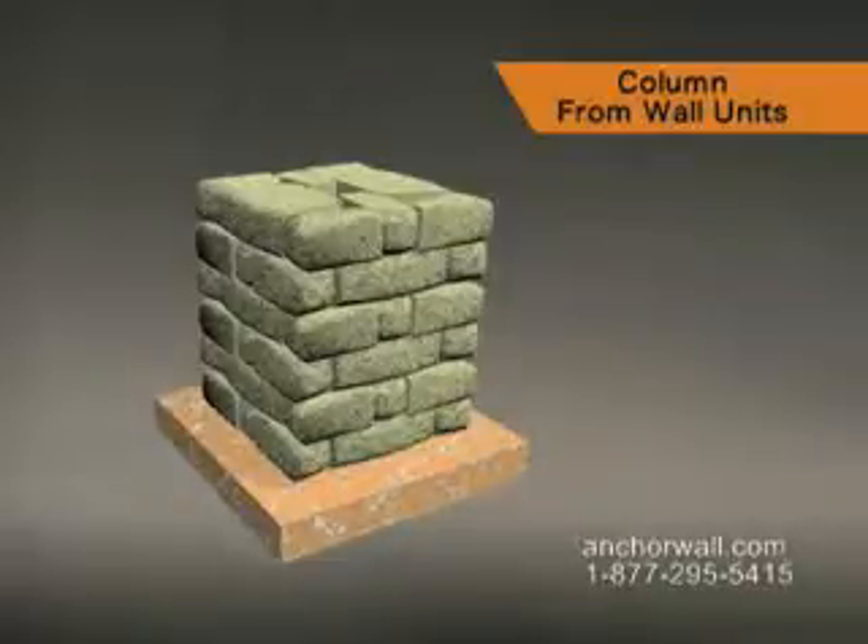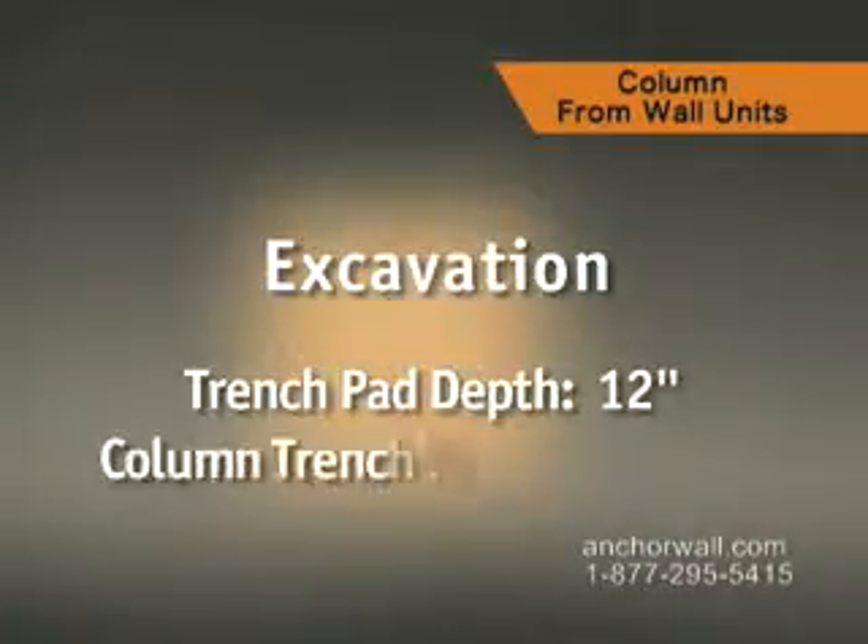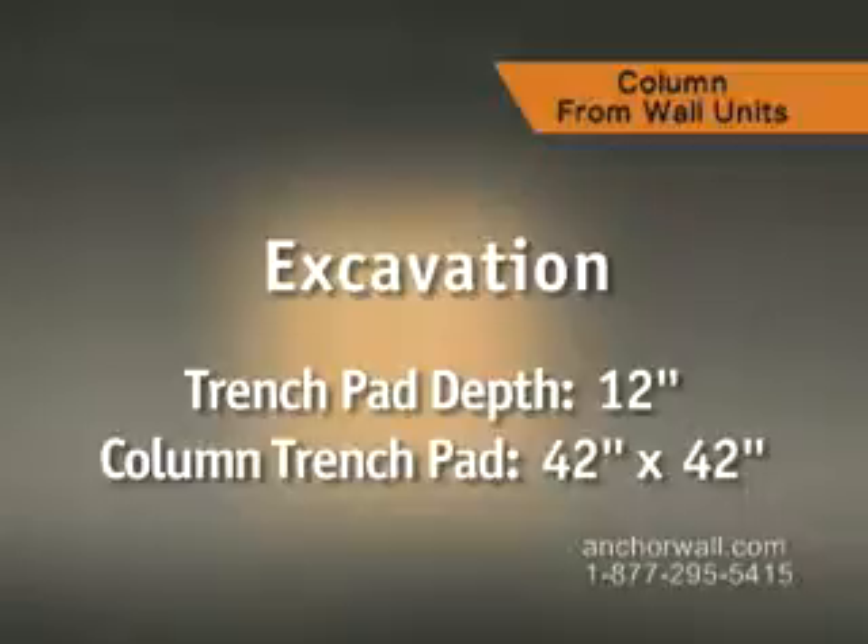This 30-inch column is built using Highland stone retaining wall units. Start by excavating for the leveling pad. Make this area 12 inches deep and 42 inches square.